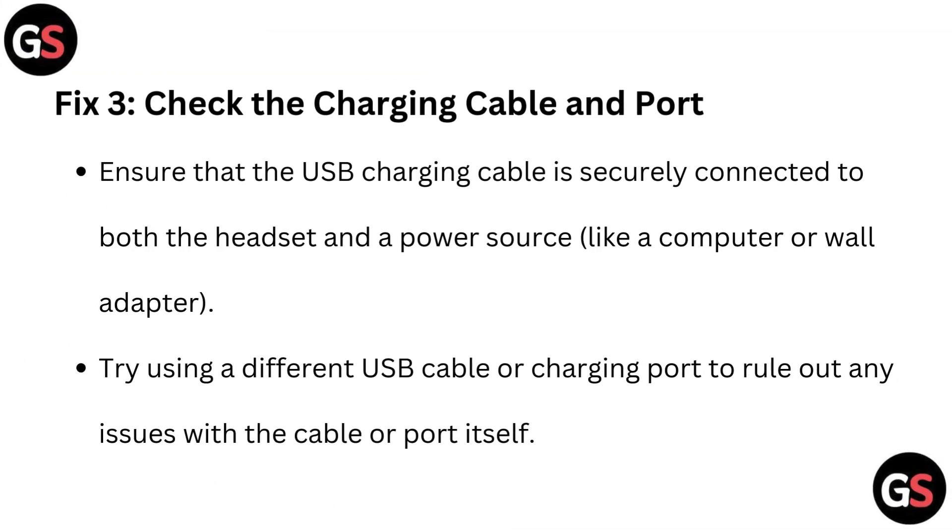Fix 3: Check the charging cable and port. Ensure that the USB charging cable is securely connected to both the headset and a power source like a computer or wall adapter. Try using a different USB cable or charging port to rule out any issue with the cable or port itself.